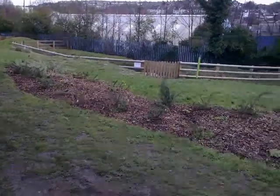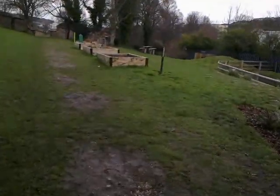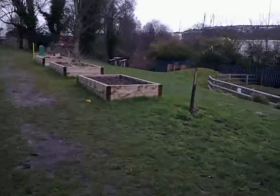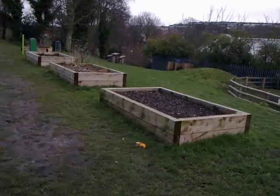It's kind of in the shape of a butterfly. And further up here are some raised beds we made which people use for their herbs and vegetables.